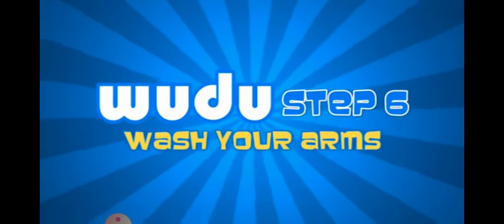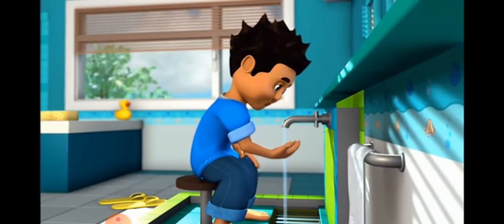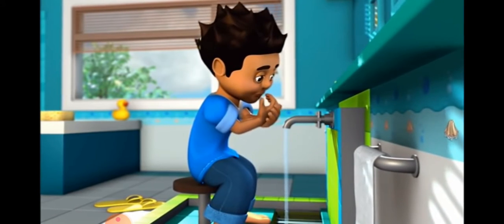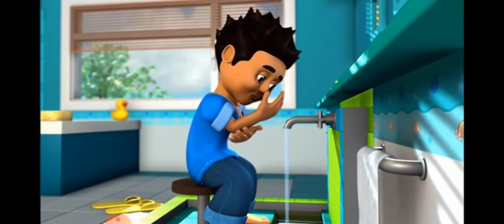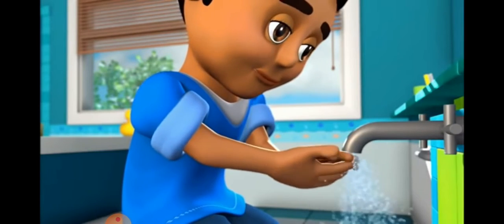Step six. Wash your right arm. Begin at the fingertips washing your whole hand, arm and elbow. Do this three times, then wash your left arm in the same order.